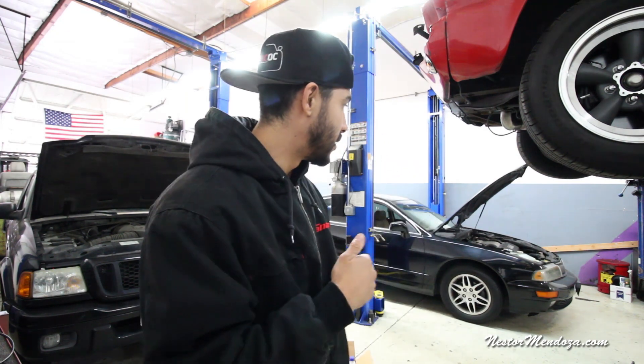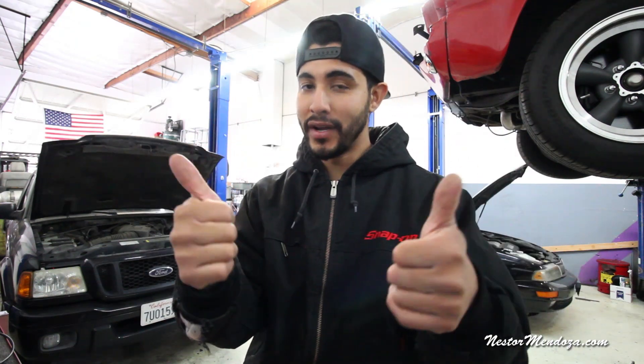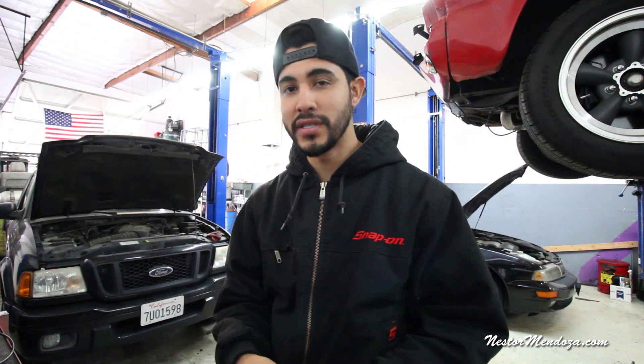I think cylinder number one is going to be in the front of the car, which would be good because it'd be easy to reach — good for the customer too since it won't cost as much. Hopefully it's just a coil and not the spark plugs, because if it's the spark plugs we're going to have to remove the intake, and that's going to be a couple hundred bucks.